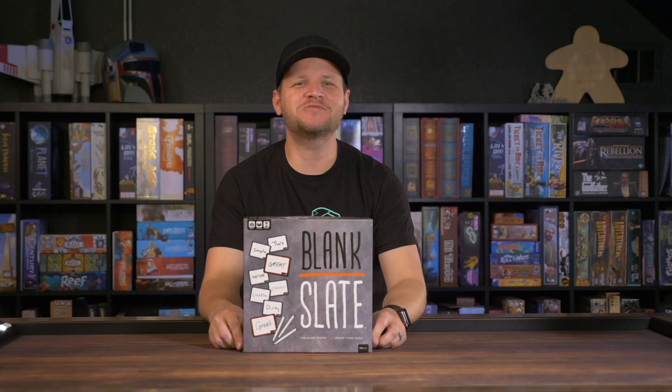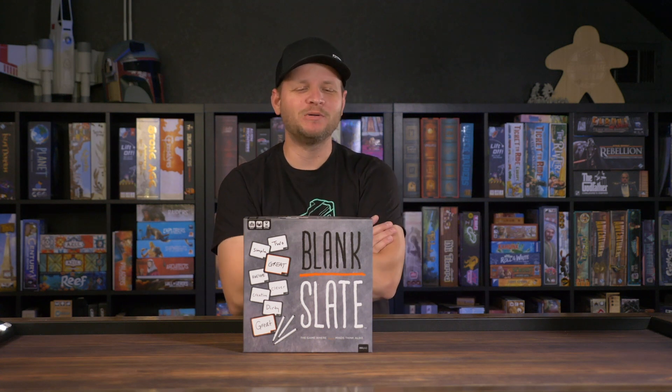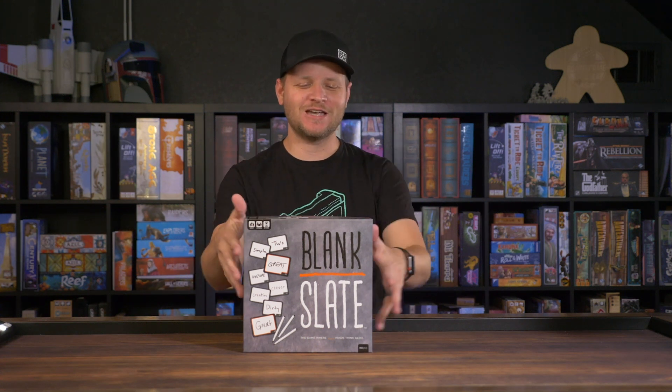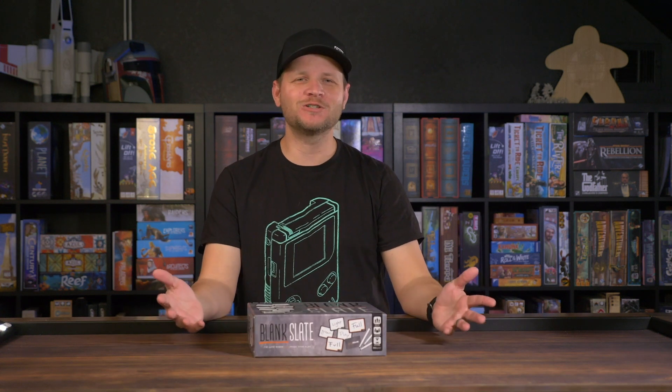Hey, welcome to the Board Game Closet. My name's Jimmy and today I'm taking a look at Blank Slate by USAopoly. Full disclosure, they sent this game to me in the mail, so take that for what you will.